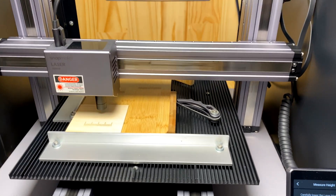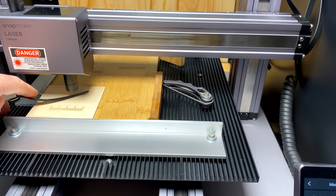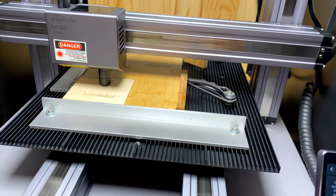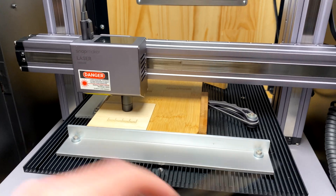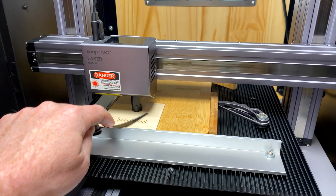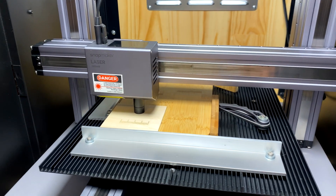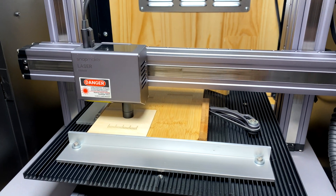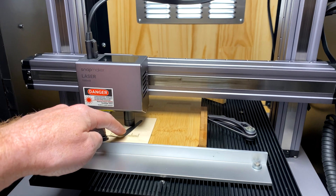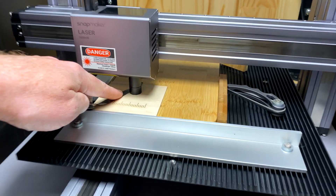What I'm going to use for this is my feeler gauge — you can use a piece of paper as well, but I'm going to use a feeler gauge. We lower the laser module down so it's basically just touching. You shouldn't be able to get the feeler gauge under, or it should be very tight, which is what we've got. I like feeler gauges because they're more consistent. So that's our touch-off point.